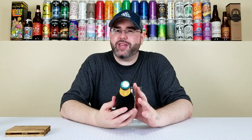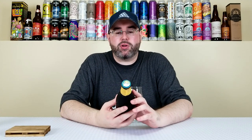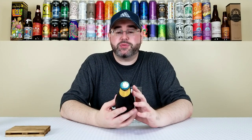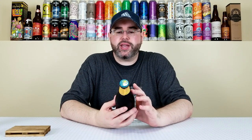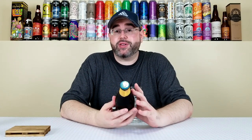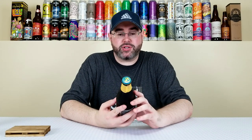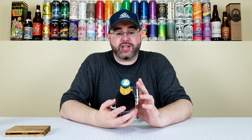If you're unfamiliar with the California Common slash Steam Beer style, I'm not going to go deep into the details — a quick Google search will tell you about the style. More or less, back in the 1800s especially out west in California, refrigeration was uncommon — it was a luxury. So they tried to find a lager yeast that could ferment at ale temperatures, and that's pretty much how the California Common was born. It's pretty uncommon nowadays; you don't see many places making their own California Common slash Steam beers.